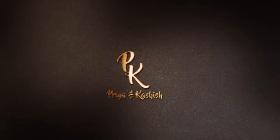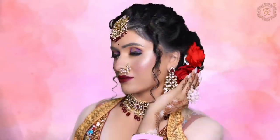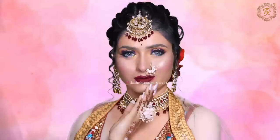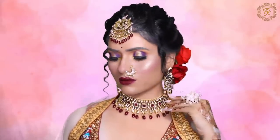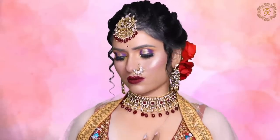Hi everyone, Kashish Jain here from PK Makeup Studio. Today we are going to learn makeup on a very challenging and demanding skin — we are going to learn makeup on Leucoderma skin. I am going to teach you today's video in detail. Welcome to my channel if you are new here. My name is Kashish Jain and I am from Suraj.